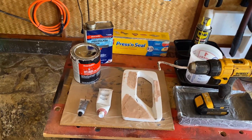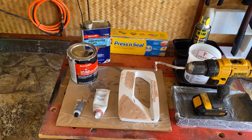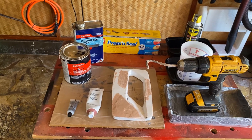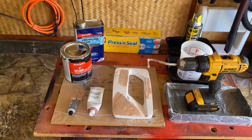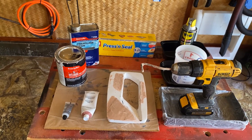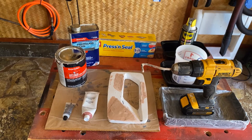It's called bondo, but it's really just body filler — polyester body filler — and fiberglass resin is used to get it to the consistency that it is when you buy it from the store.